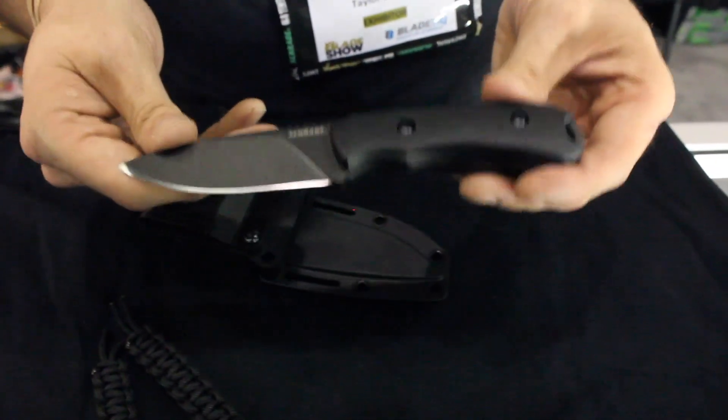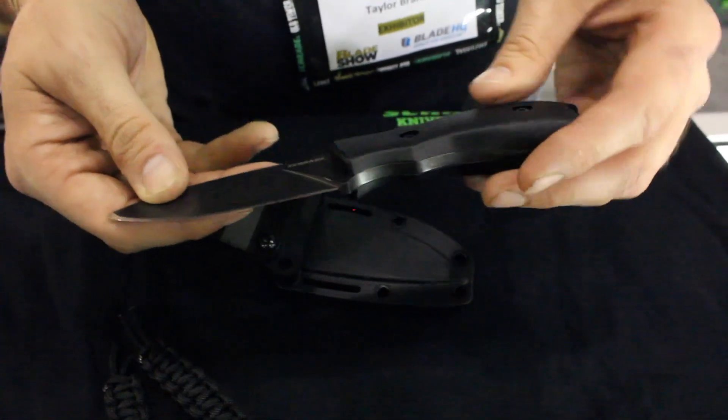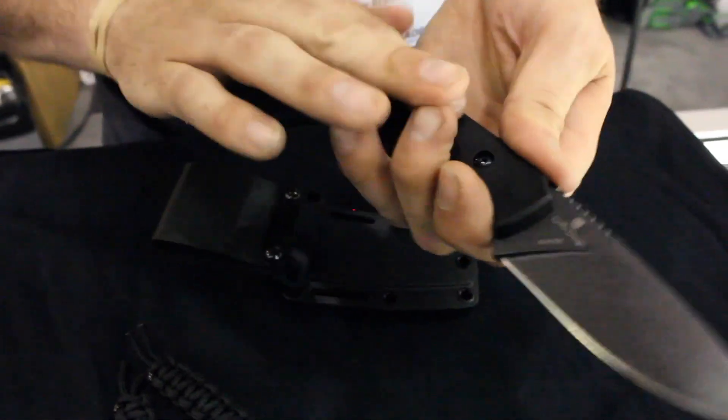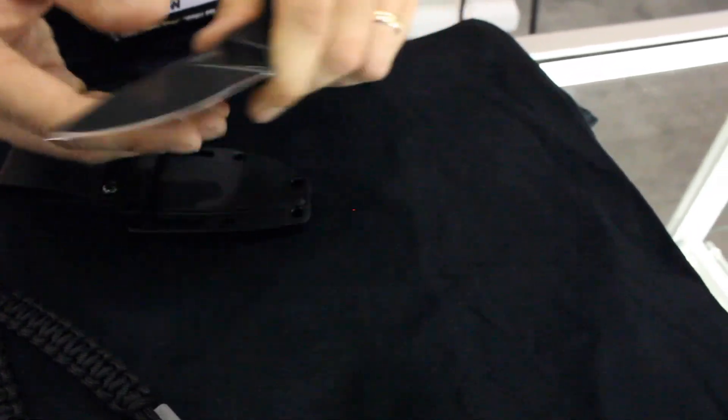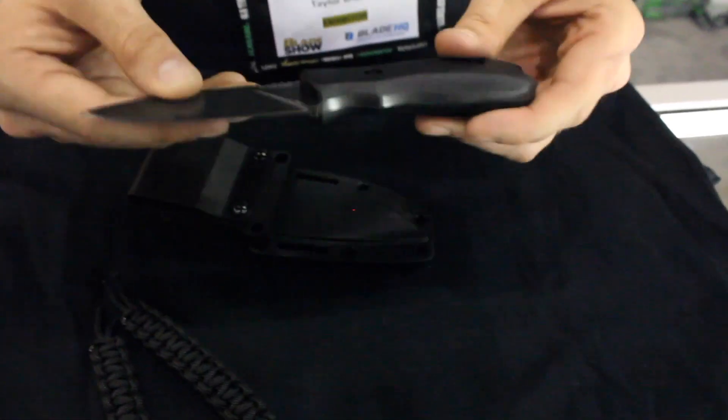The SCHF 55 is just a beautiful design. This knife has one of the best handles I think that you can find in a smaller fixed blade, and it's just one of our absolute favorites. Again, that's a Brian Griffin Design.